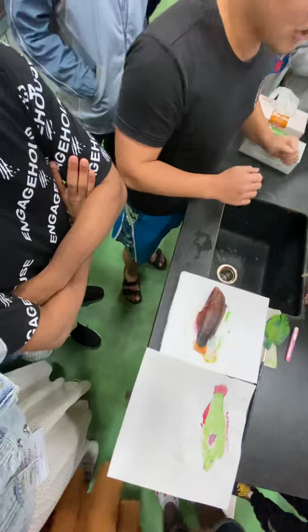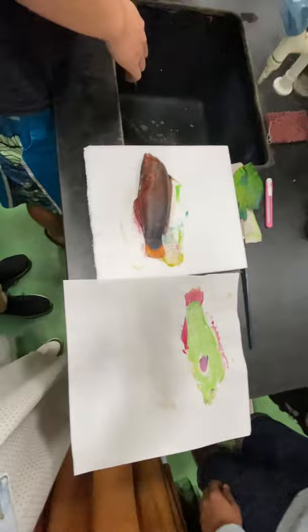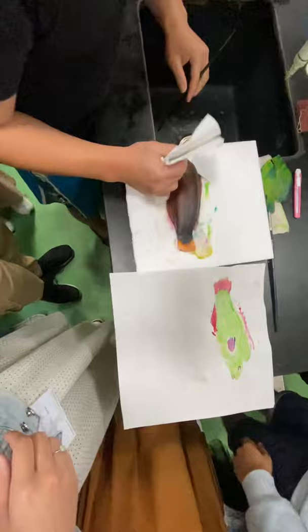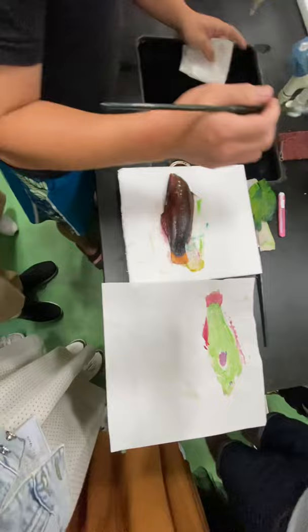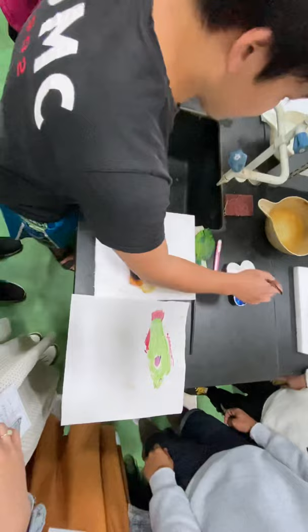Step one: you use the tissue and get a little water and clean the fish. Clean the fish body, okay? You can choose whatever color you want, or you can make it five colors, one color, okay? Clean the fish.